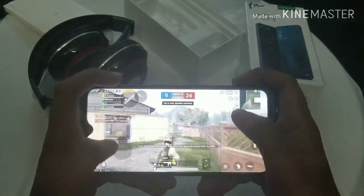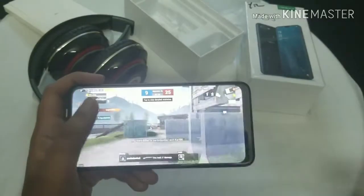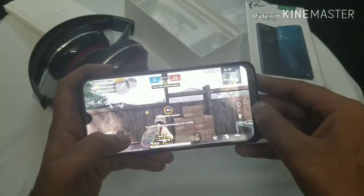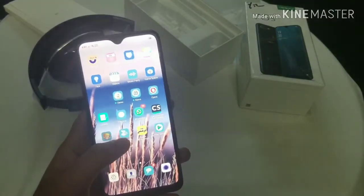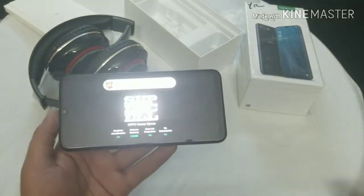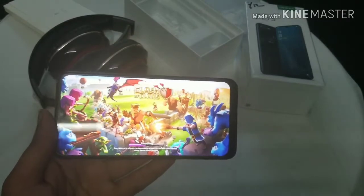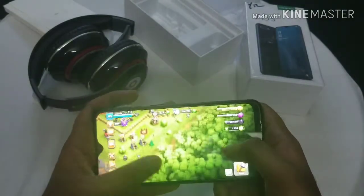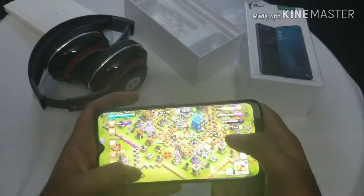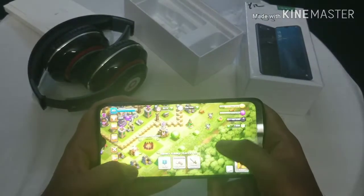Finally I was able to kill someone! That was the PUBG gameplay. Let's see other games like Clash of Clans — normal games like that can easily run on this phone. The screen resolution is 271 pixels per inch, which is very good for a budget phone at this price of 24,000 rupees.